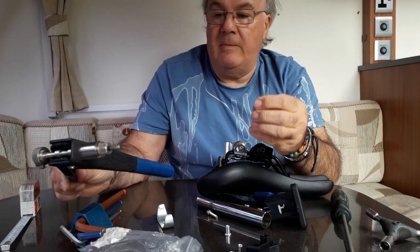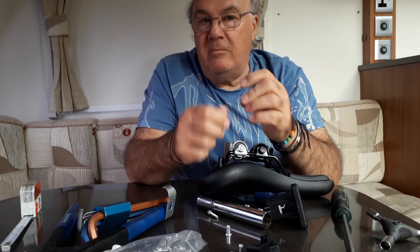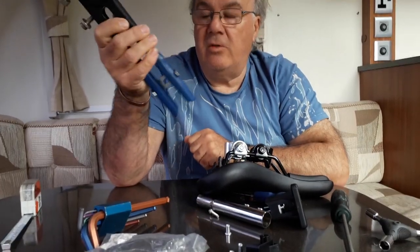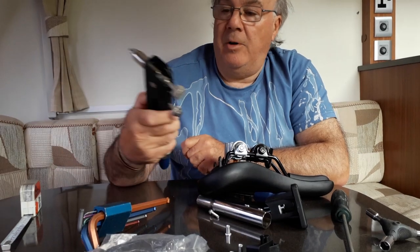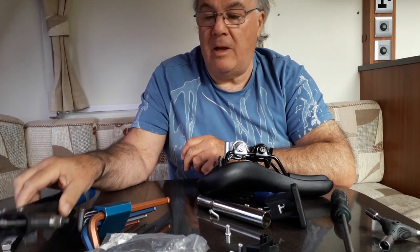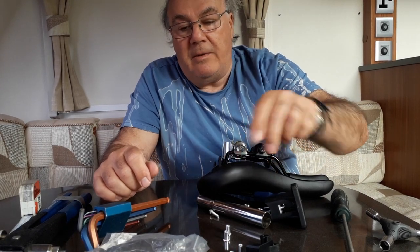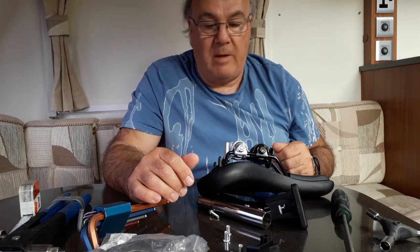You can fit riv nuts with a screw, a nut, a washer, and a poker tool. I haven't done that, but anyone who knows an electrician should have one of these tools because they're quite common in electrical cabinets. I purchased this tool for doing bikes — it was worth it for me because I was doing more than one and the convenience outweighs the expense. This is an aluminium riv nut; they do come in steel, but steel can rust. The aluminium ones are easy to squeeze together and more than capable of doing the job.